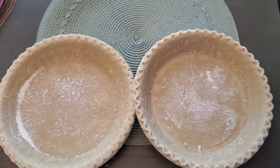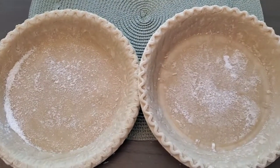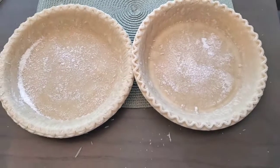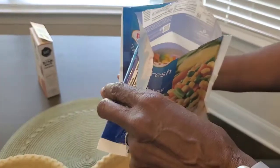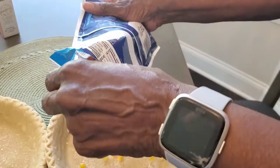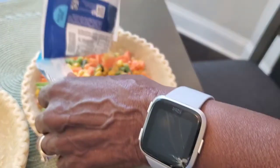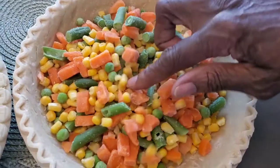Two pie crusts — we're going to add the fresh vegetables to the pie crust. One will go over top of the other, and we're going to add the chicken and be in the oven shortly. Mixed vegetables, frozen, going in the pie pan. We're going to add a little bit of butter right in here to make sure it tastes nice and buttery.